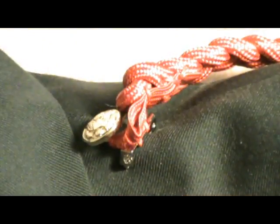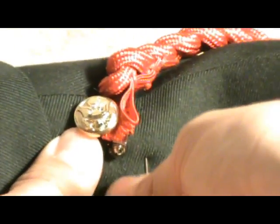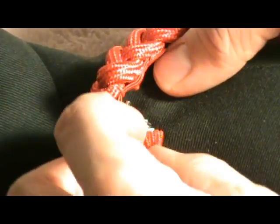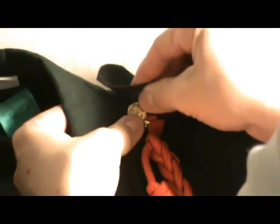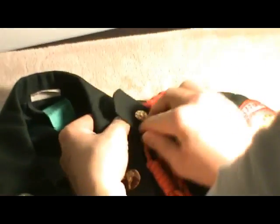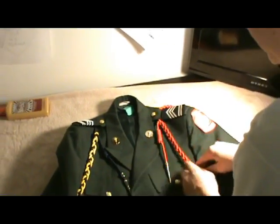You might not have these cords, but just if you do — you do the same thing: pin it in, pin it out, and then twist it around. Then you just button it back up, and you have your cords on.